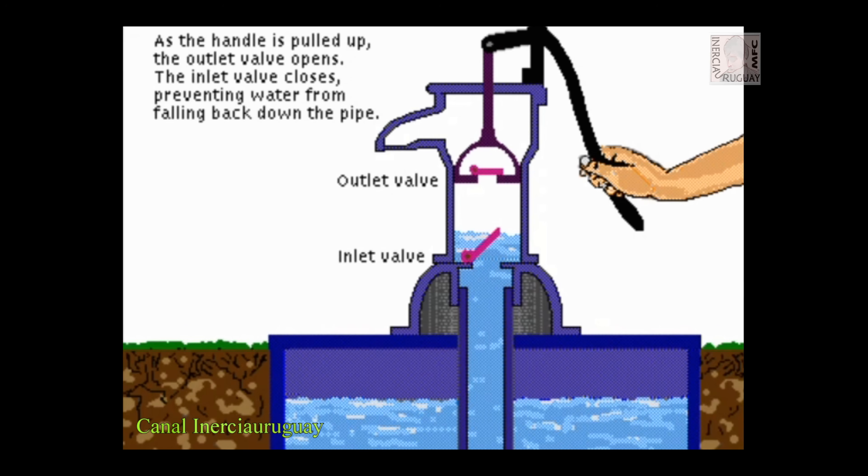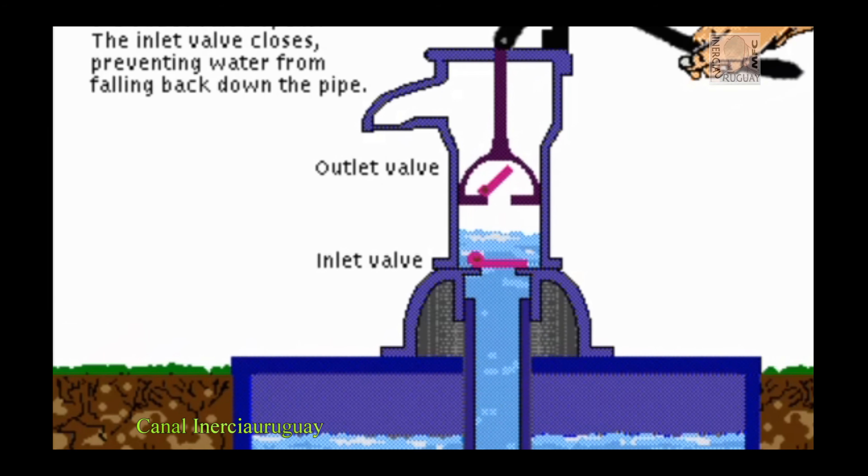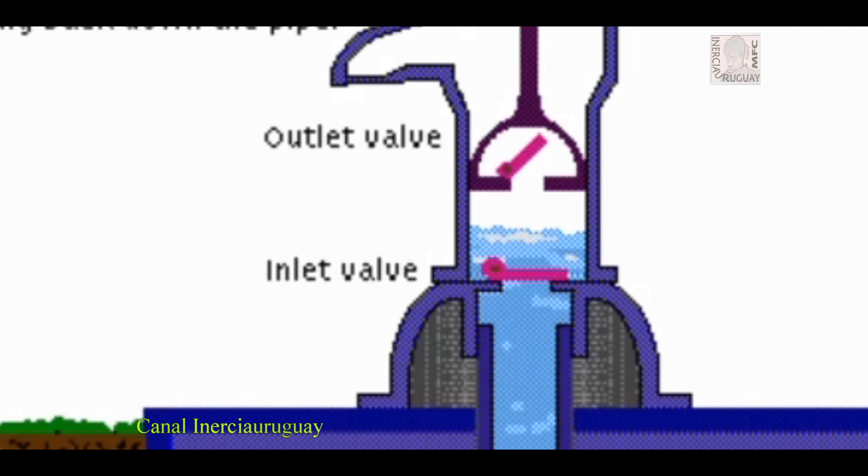As the handle is pulled up, the outlet valve opens. Then the outlet valve closes, preventing water from falling back down the pipe.